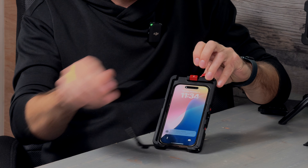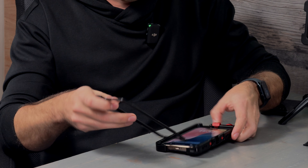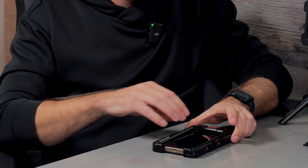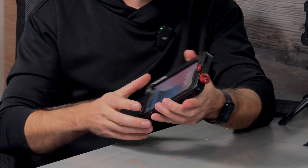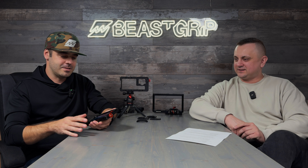It opens pretty much exactly the same way — it's just the way it locks the cage. It's easy and gives a nice, satisfying click, but it's super secure. The rubber pads that hold the phone are the same material as before — we're not changing something that works perfectly.